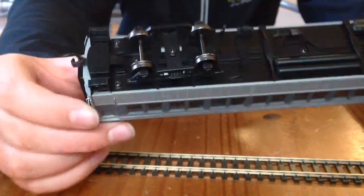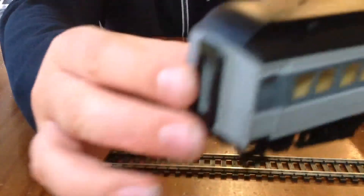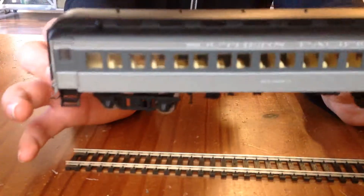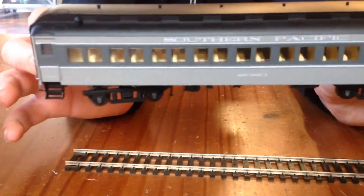I'm just amazed by how much detail there is. I do have other HO scale trains, but this just has so much detail. Look at the little bolts and stuff. Sorry about the noise in the background if you can hear it — it's my TV, I forgot to turn it off.